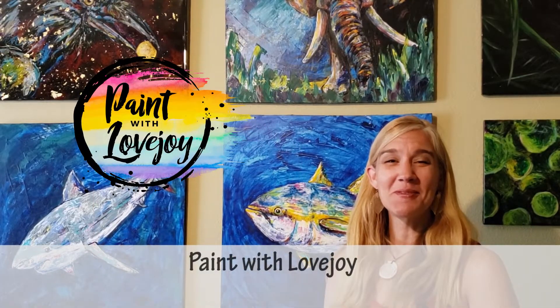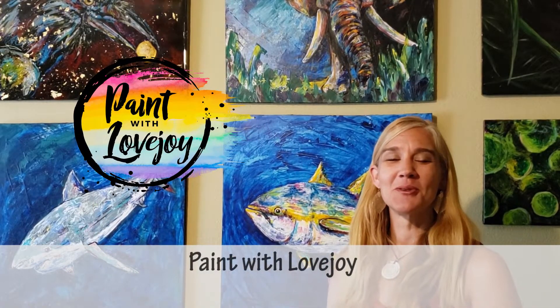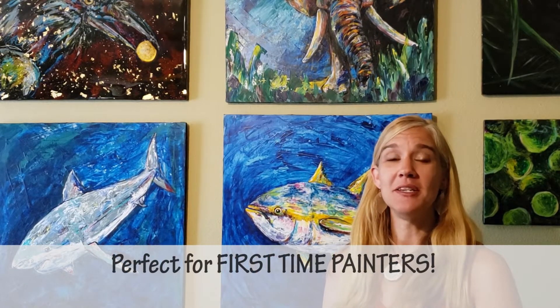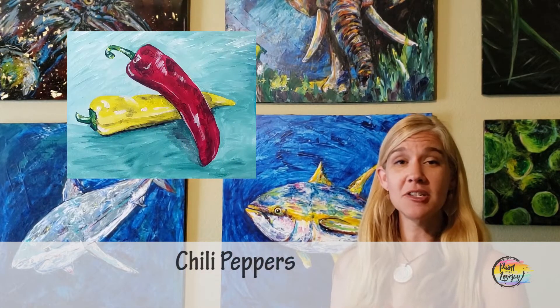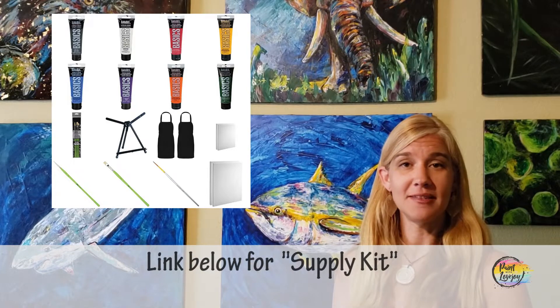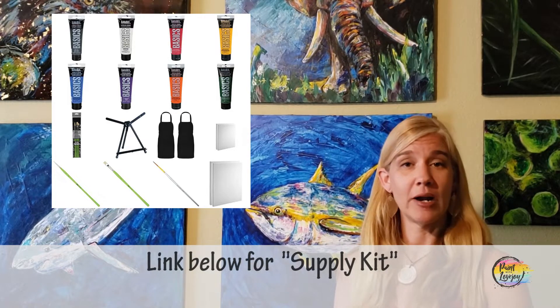Hey guys, how's it going? Welcome to my studio. This is Paint with Lovejoy. Thanks so much for joining me today. In the description box below there is a link for a supply kit — those are your basic supplies to get started painting at home. So grab what you need.